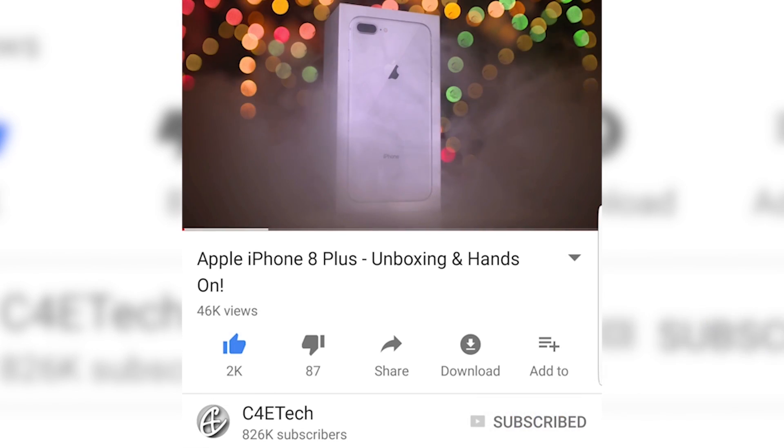But before we do that, if this is your first time here, or in case those mesmerizing bezels caused temporary amnesia, my name is Ash. You're watching C4ETech and if you do end up liking this video, make sure you hit that like, subscribe and bell icons. If you hate it, do let me know what I can do better — we are always looking for ways to improve. So with that out of the way, let's get started.